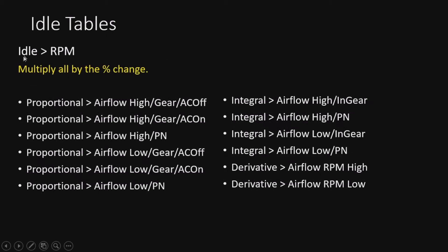For HP Tuners, here's the list of tables affected by grams per second or any airflow measurement. We've got the proportionals, integrals, and derivatives under the RPM tab. All of these are affected because they reference air mass. To be correct, you're going to have to reduce all of these by the percent change - multiply all by 0.8.